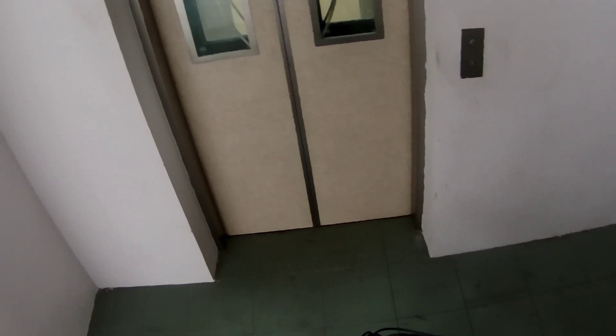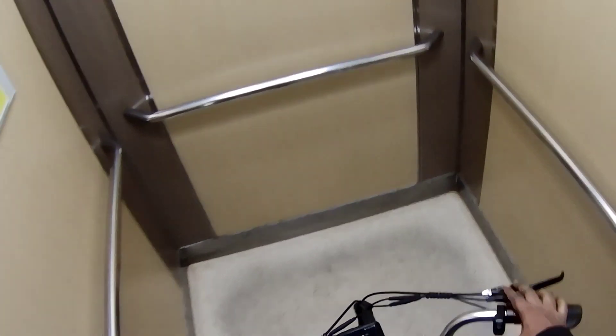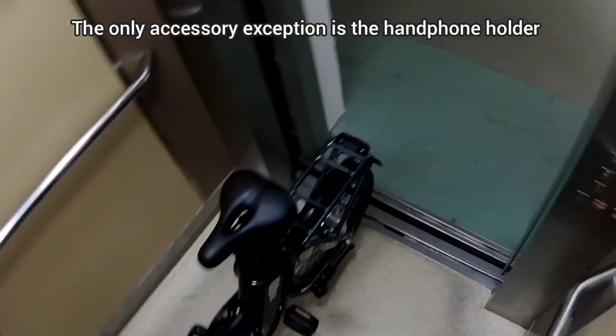Hey fellow riders, welcome to another episode of Grab Adventures. In today's episode I'll be taking the e-bike — the stock e-bike — out for a spin before I fit all the accessories in, so let's see how it handles.